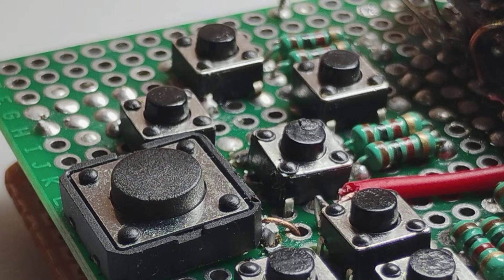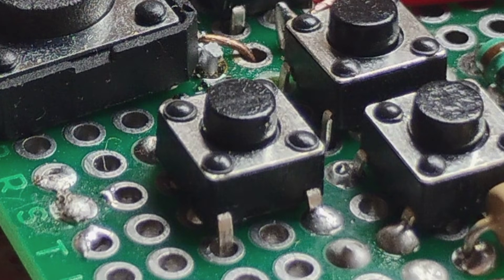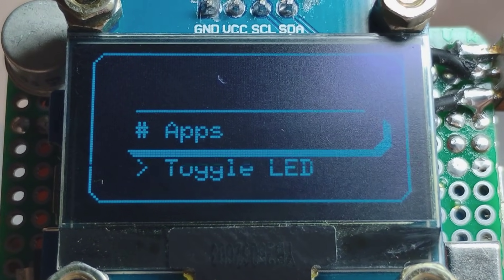The left side keypad has up, down, left, and right buttons. On the right side there's a back and a select button. The lower-most button, which is small, is an action button which can be used to perform any other action that an app requires. That's it for the hardware part.